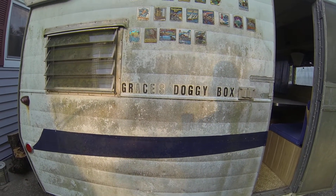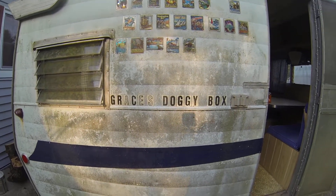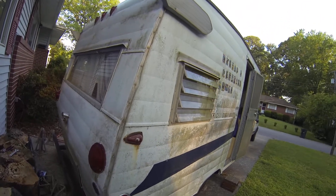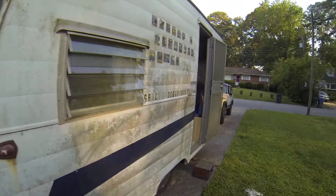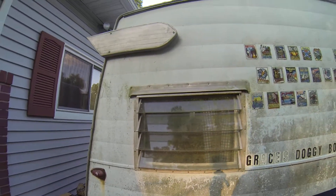That's right, it's Grace's dog box. This is my Shasta, 1979, 15-footer, got the louvered windows, got the wings.